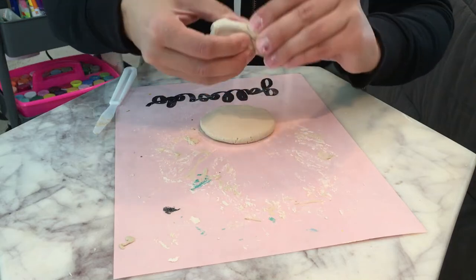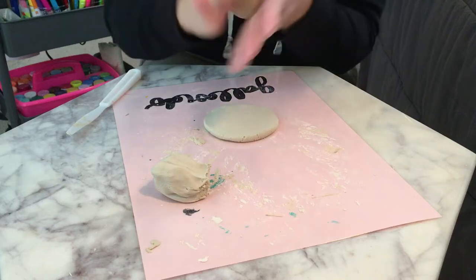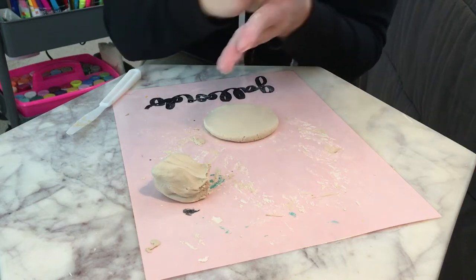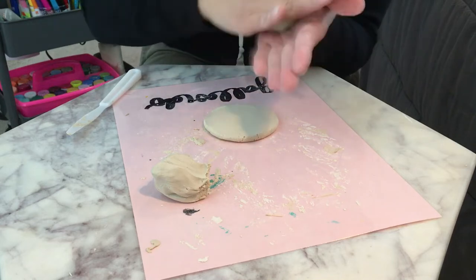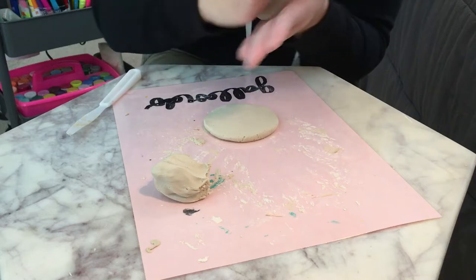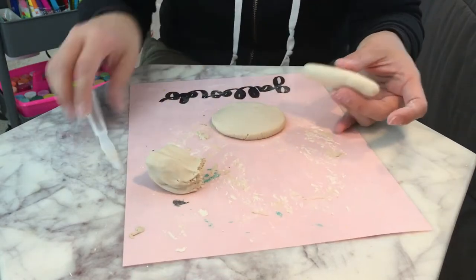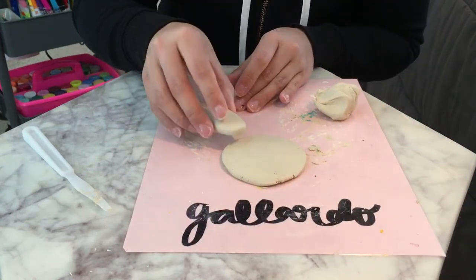So now I'm going to cut this two and a half like this, make it soft, and roll it up. I'm just trying to make a ball. Now I'm going to kind of start making it like a snake. I'm going to add an ear like that.